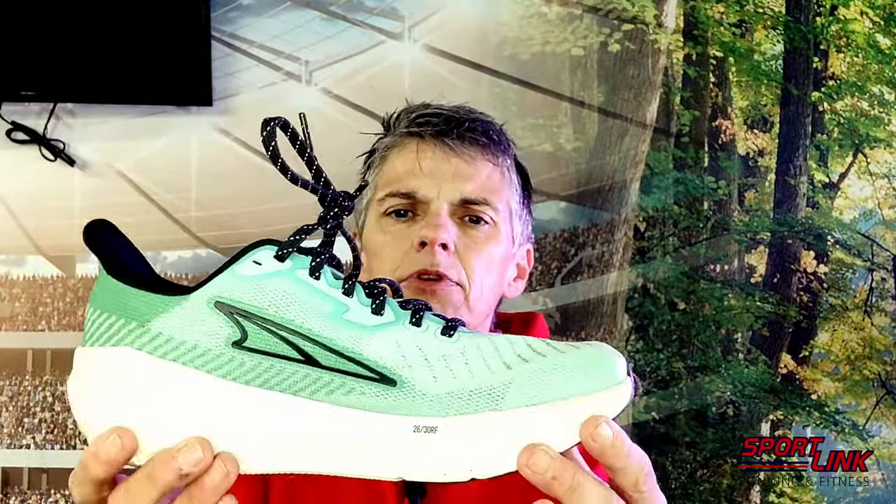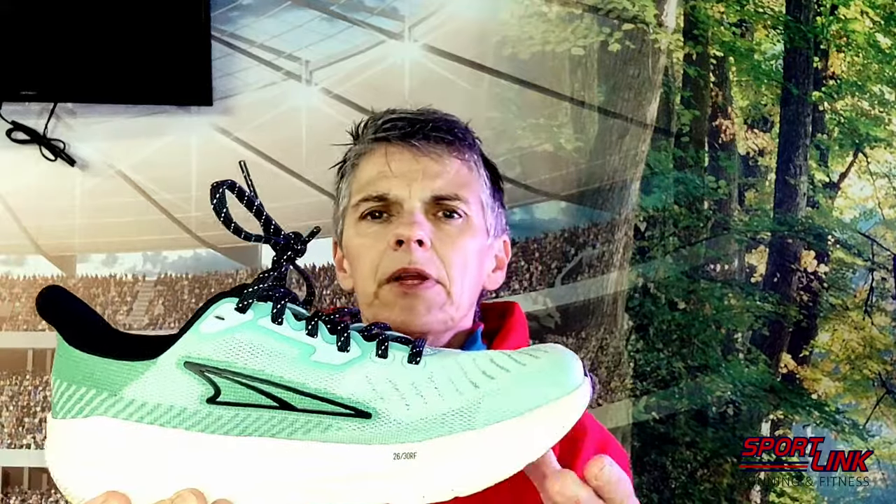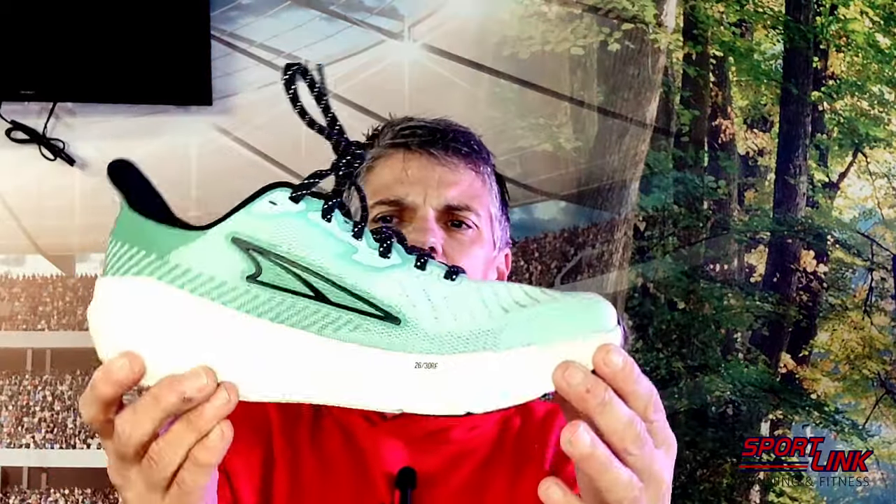You've got a rocker on it — the rocker pushes you forward and encourages that kind of tip through your gait. Very similar to something like if you're used to running the Clifton, anything with a rocker, the Brooks Ghost Max — anything like that where you like that kind of tippy forward feeling.